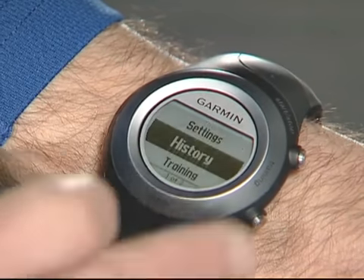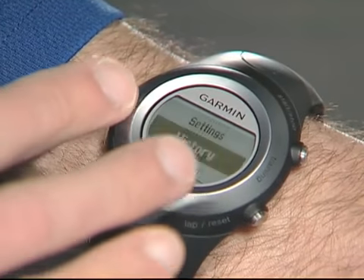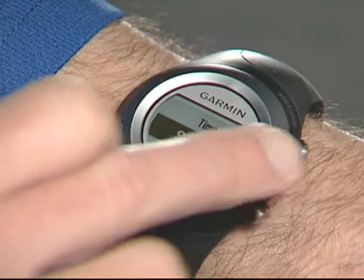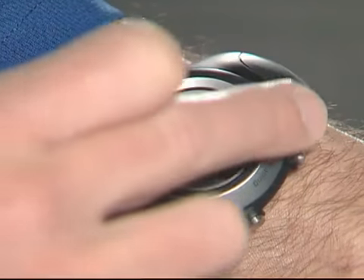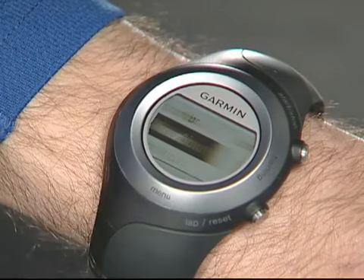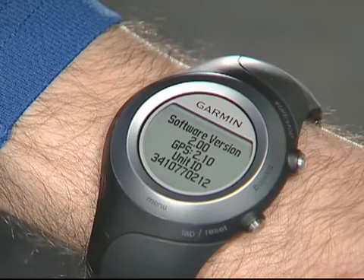To check your software version, press and hold Menu, then select Settings, System, and then About. Check the Garmin website to make sure this is the latest released software.